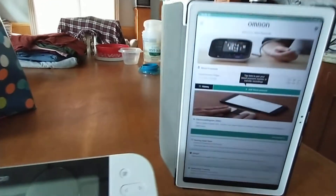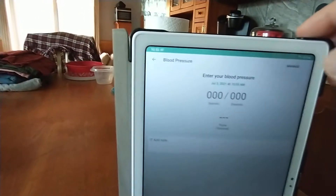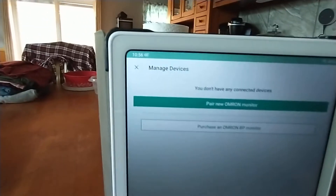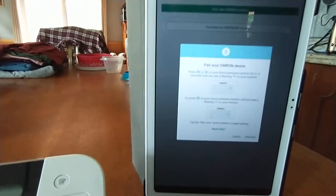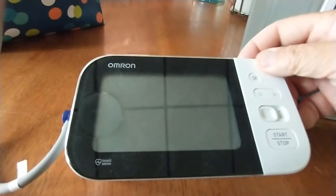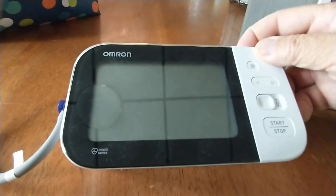So now I go to the Omron app and press 'Add Blood Pressure,' and in the top right corner there's 'Manage.' You hit Manage and it says 'Pair New Omron Monitor.' Hit that. And what it tells you to do is press the little button on the back of the blood pressure monitor for about two seconds.